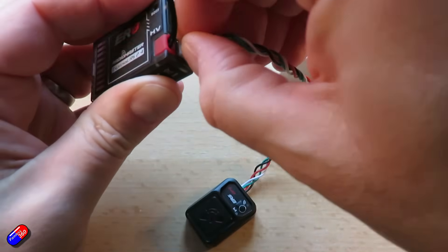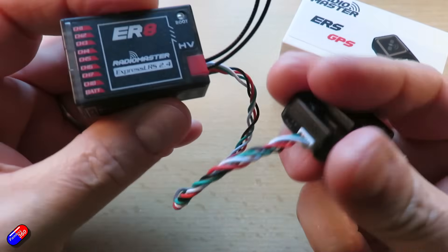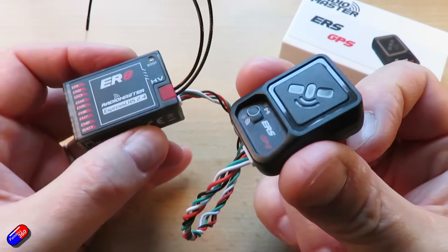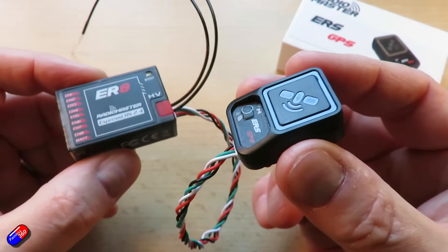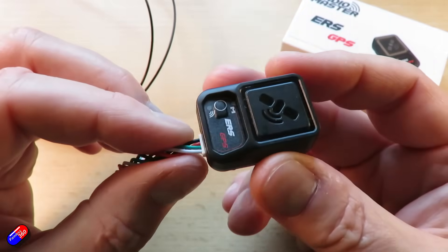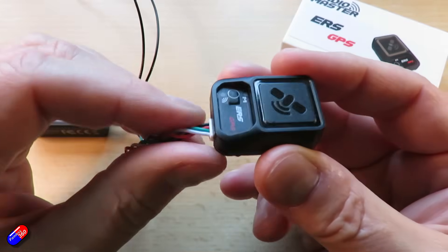I speculated at the time that that might mean we had some sensors on the way for these receivers, and just released today is the first of them — and I say the first because I'm speculating there are going to be more than one. This is a GPS unit that absolutely just plugs into that port on the receiver.